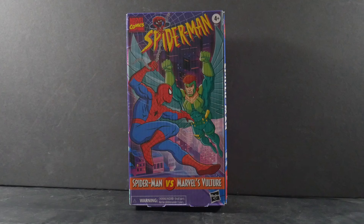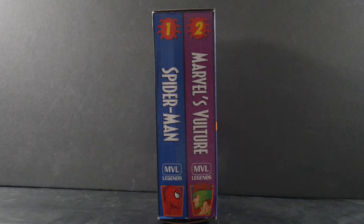This is the Vulture from that 90s cartoon. You see on the packaging he's got hair and he looks young — that's how the Vulture in that cartoon was. He actually was an older guy, but he had the ability to absorb life force, which would de-age him and give him his youth and vitality.